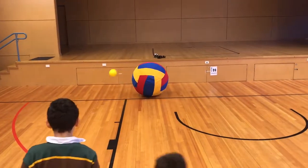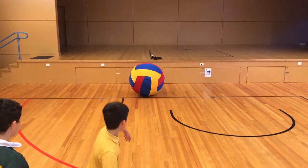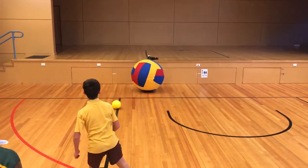Students continue to practice the specialized movement skill of the overhand throw while trying to throw the gator skin ball into the king ball and get it past the liner into the wall.